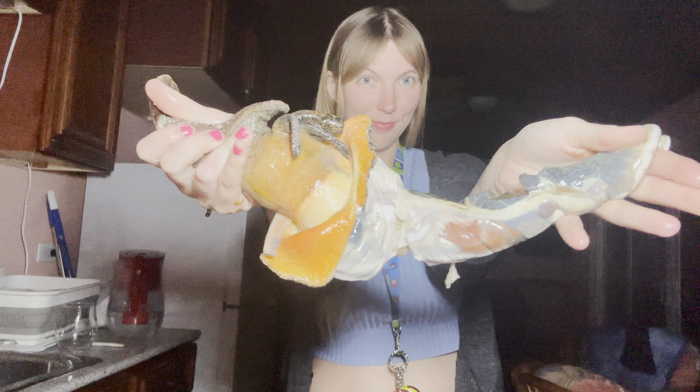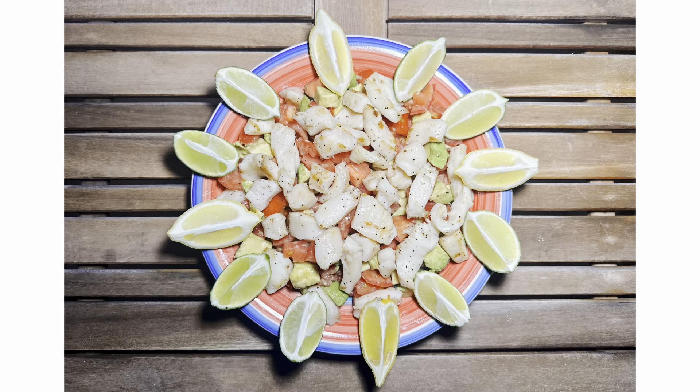Bahamian conch catch and cook — where we turn this into this into this. First we have to catch our conch. I'm pointing my camera at the ocean floor right now. Do you see what I see at the center of the screen? That's where our conch is resting. They camouflage into the sand pretty well, but let's dive down and take a closer look.